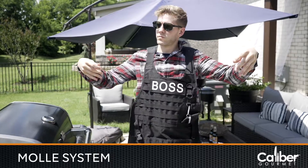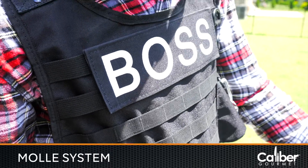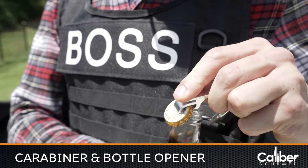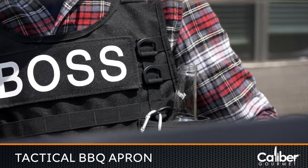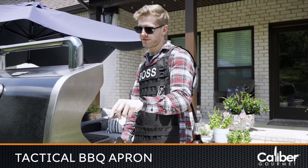The barbecue apron comes fully loaded with a modular lightweight load carrying equipment system, or MOLLE system, removable name patches such as mom, dad, chef, and boss, a reusable carabiner, bottle opener, and pouches for grilling equipment and condiments. Step into your Caliber Gourmet Tactical Barbecue Apron and get ready for the grilling battlefield today.